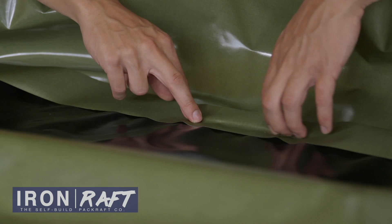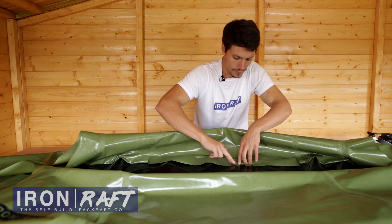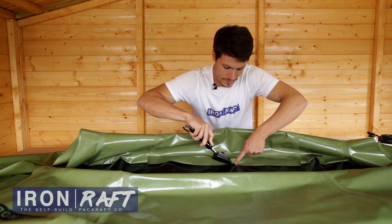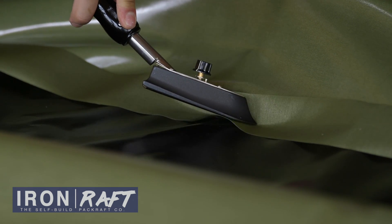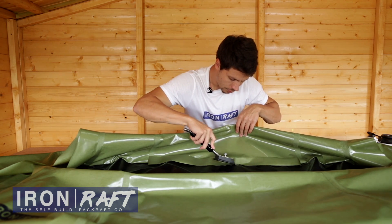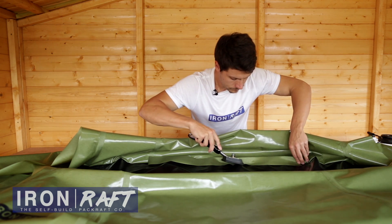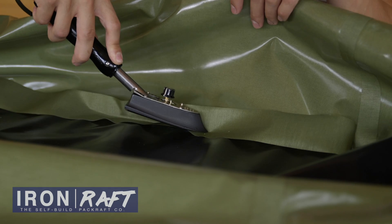It doesn't need to be exact, and it's going to be out of sight most of the time, so don't worry if it's not completely straight. As before, you're going to start from the center of the tube and work your way towards the edge to try and avoid any wrinkles or air bubbles. Use the tip of the iron to get into that crevice. The TPU on the floor takes a little bit longer to activate, so go nice and slow until you've got it to at least tack into position, concentrating on the bend in the fabric initially.